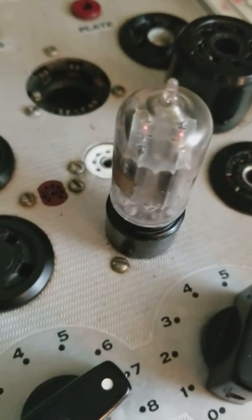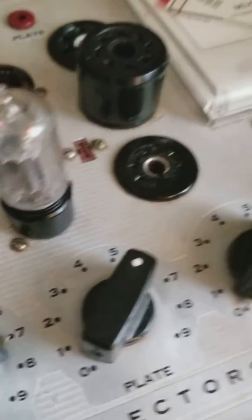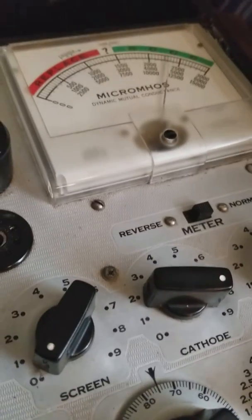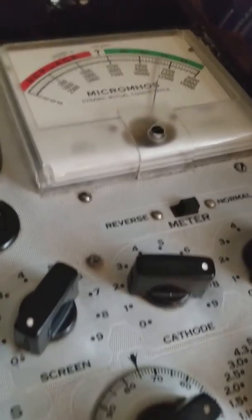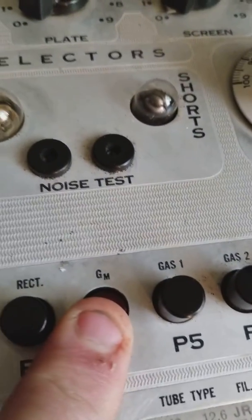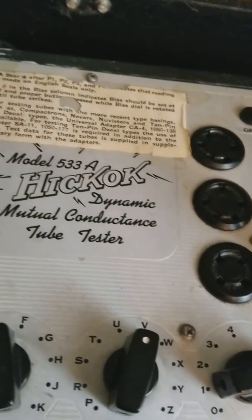Here's one in my tube tester — there's a glowing. Like I said, it's right at 2200. I'm pressing for quality.